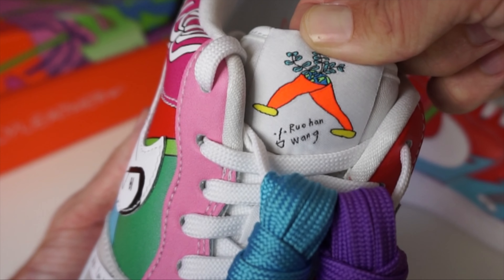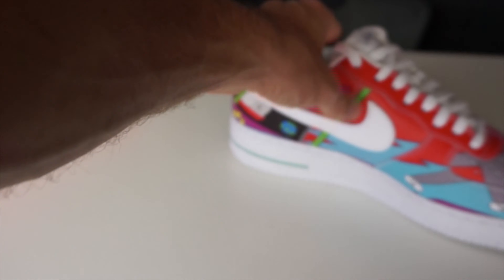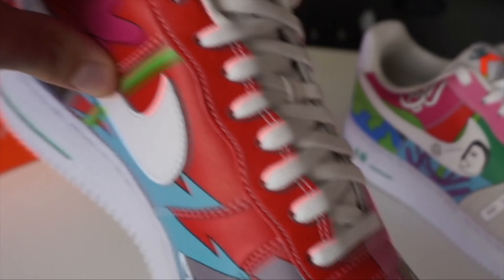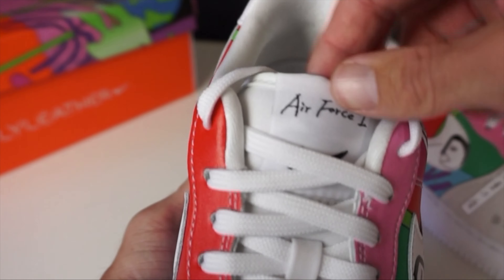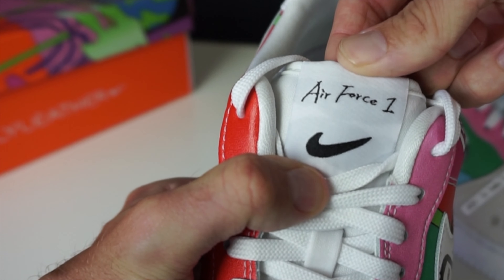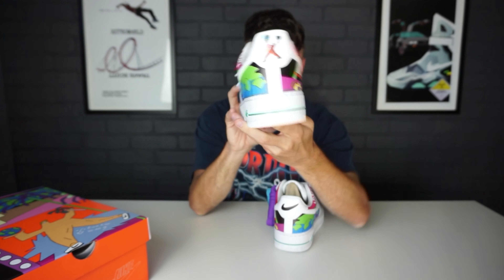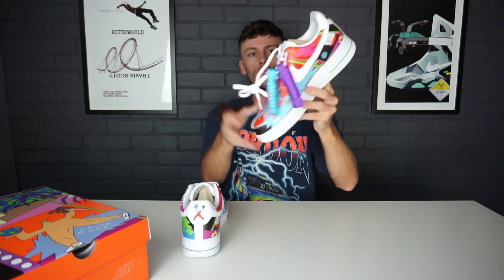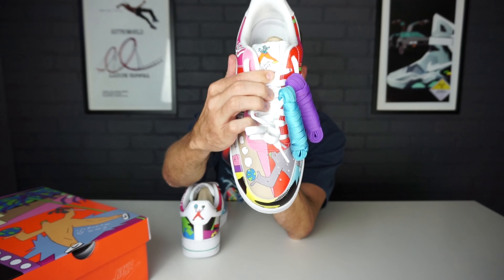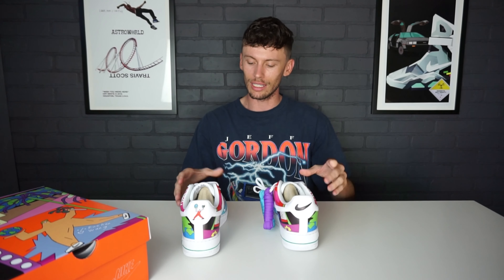On the tongue of the right sneaker you receive a Ruhan Wang sustainability nod, and on the left sneaker you receive an Air Force One design with the Nike Air Force One branding. On the back of that shoe is the sustainability mascot, while on the back of the other you receive the Nike swoosh — they kind of change things up for each individual pair.